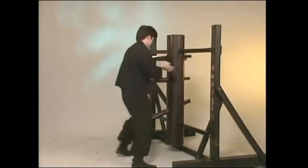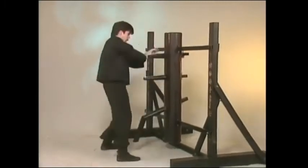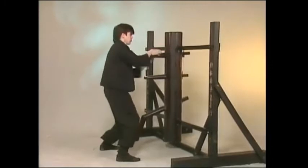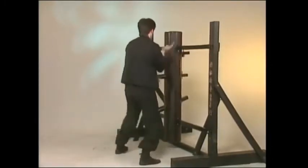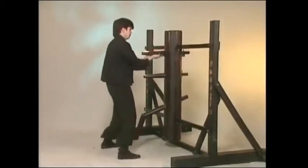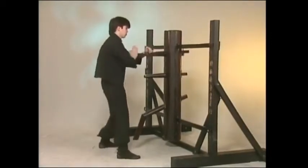The most advanced type of wooden dummy training is the third form of Wing Chun, known as Mok Yan Zhong. Fat Yat Ling Bat, or 108 wooden dummy motions, this set drills the basic blocks, strikes, and kicks, as well as many of the complex blocking, attacking, and kicking motions found in the three empty hand sets of Wing Chun.